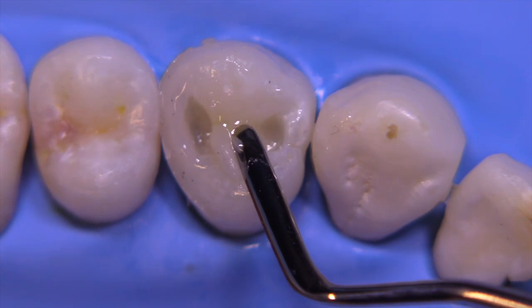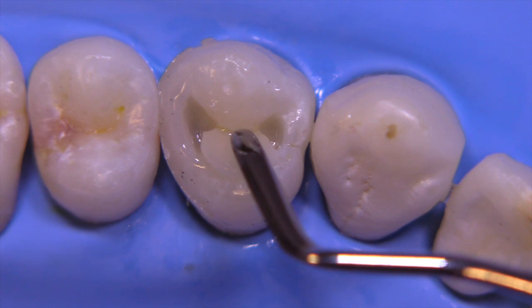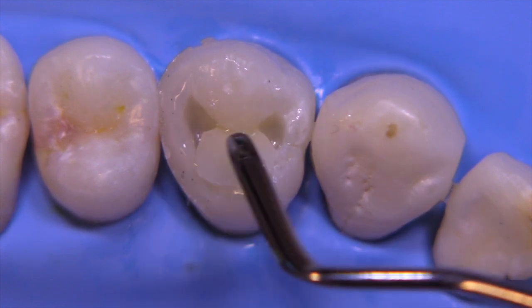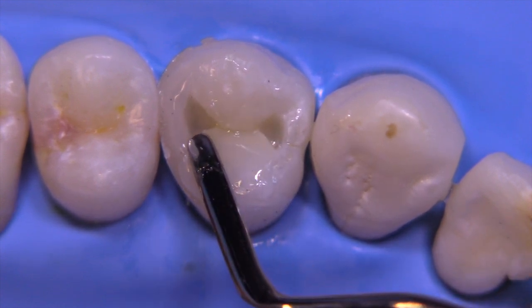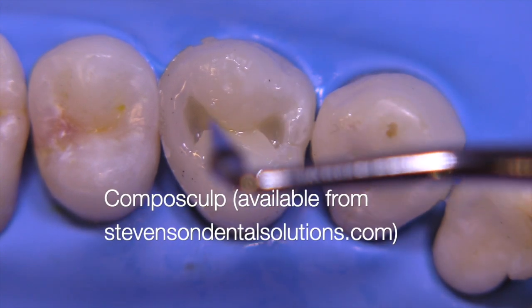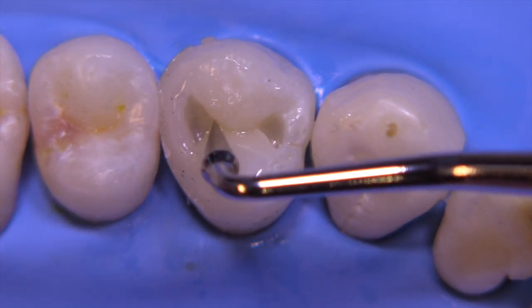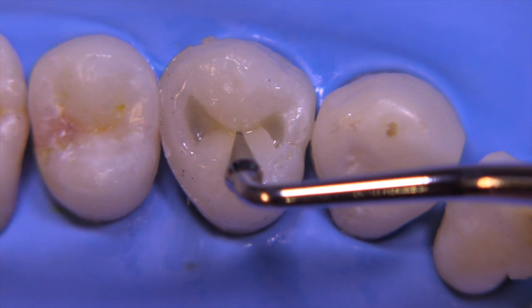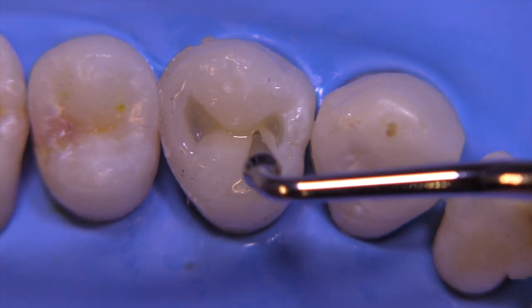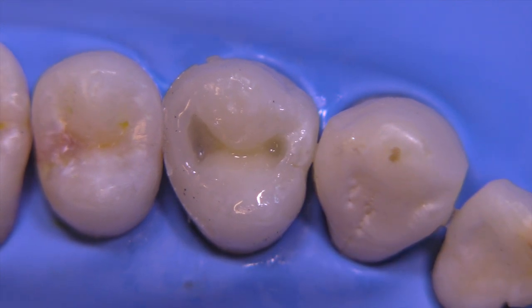Now we're going to start to build up the composite, and I'm going to build this under-contoured — meaning the outer surface will be below the final contour we want to achieve. I'm going to utilize instruments called the Compo Sculpt instruments, which I have available at my website in the store area if you're interested in a set. They've got a lot of different tips, angles, and shapes that can really help you out.